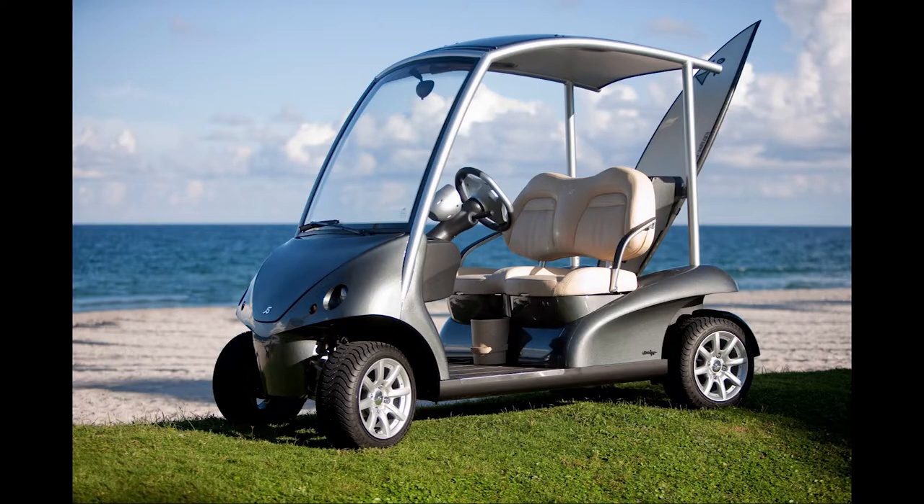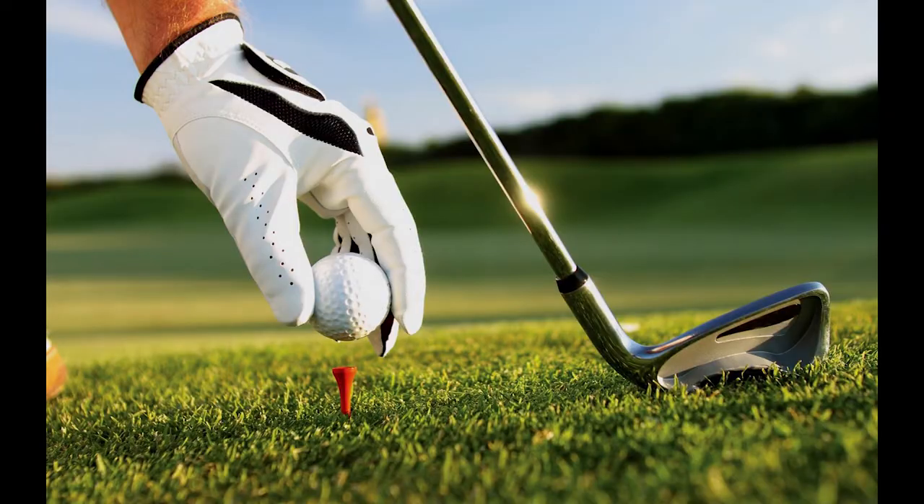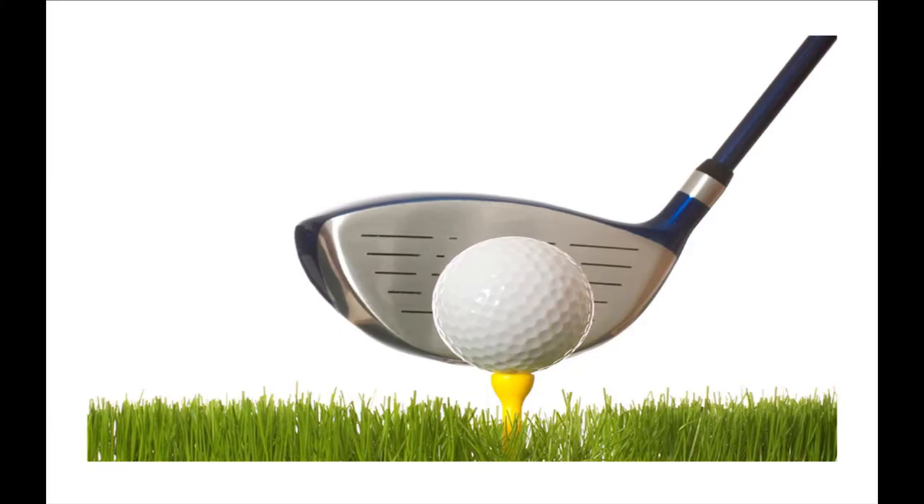Since you have invested time, money, and a lot of thought in purchasing your golf clubs, you should consider spending a little more effort in maintaining, storing, and using them properly.